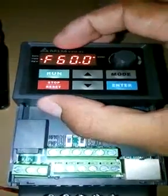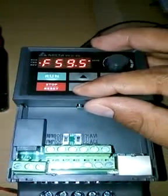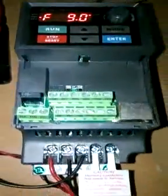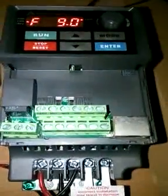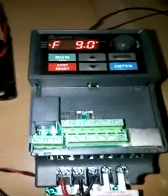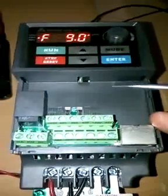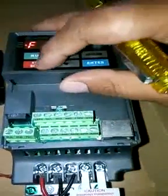All parameters are now reset to factory setting. It's showing 60 Hz as the internal default setting — let me reduce it to 40 or 30 Hz. We've completed our first parameter, which is the factory reset of all parameters. Next, let's see how the connections need to be made to run forward and reverse direction through push buttons or switches.